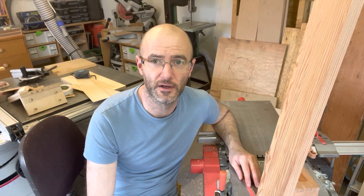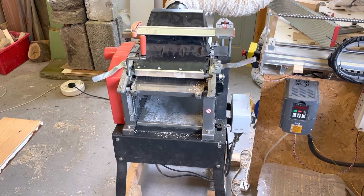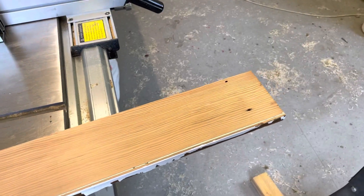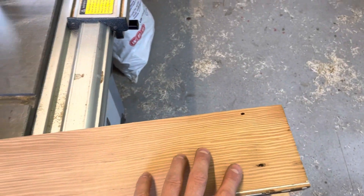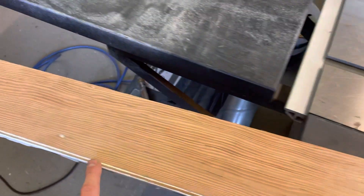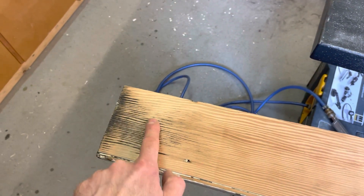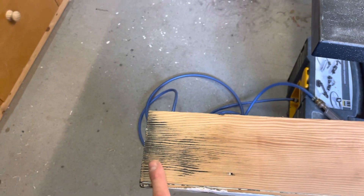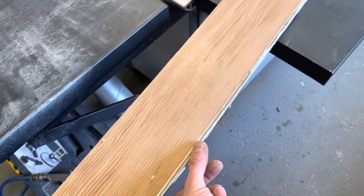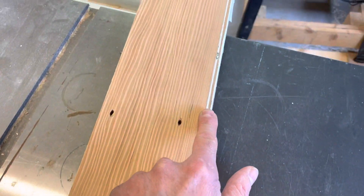I've got new blades in the planer thicknesser and I've also calibrated it so it's running really well. I'm about to start milling this Douglas fir, but before I do that I just want to check these holes first to make sure there are no nails. The last thing I want to do is damage the blades. Also this area here looks abrasive, so I'm going to cut that off. I'm also going to use the table saw to cut this edge off because it's got paint and other stuff in it — I just don't want that going through the planer.